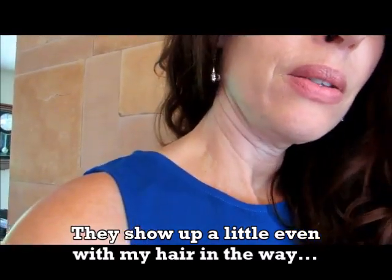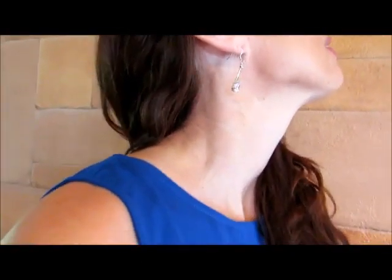Well, hopefully that helps you to see these earrings a little better and imagine them on your own ears. I think these are going to work really well with my wardrobe.